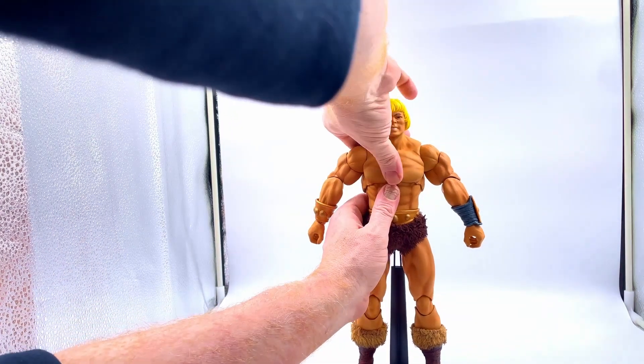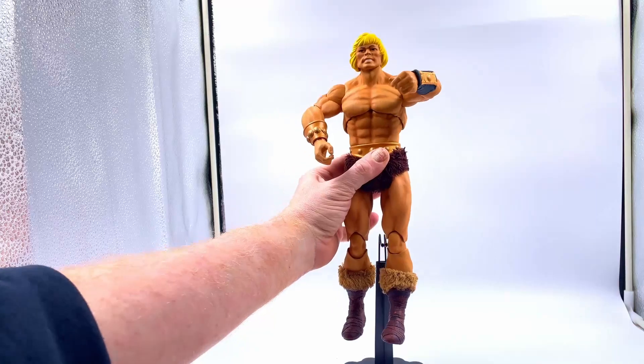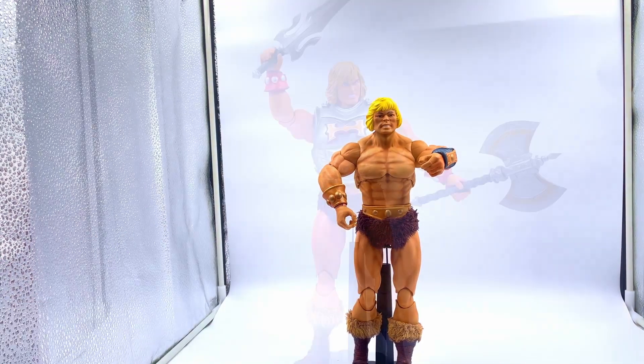This figure had a whole load of manufacturing issues with the waist. Mine seems to be okay — I'm not going to muck around with it too much in case it does snap, but yeah, mine seems fine.